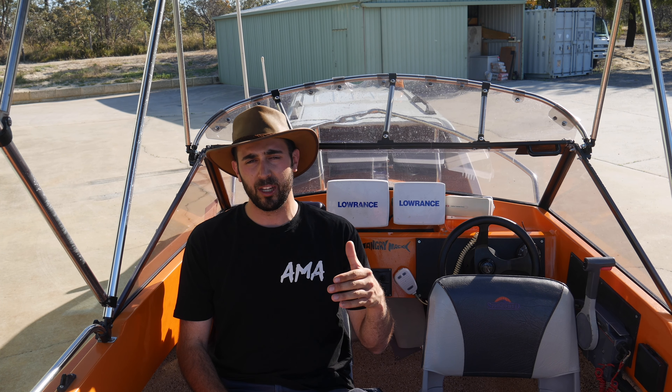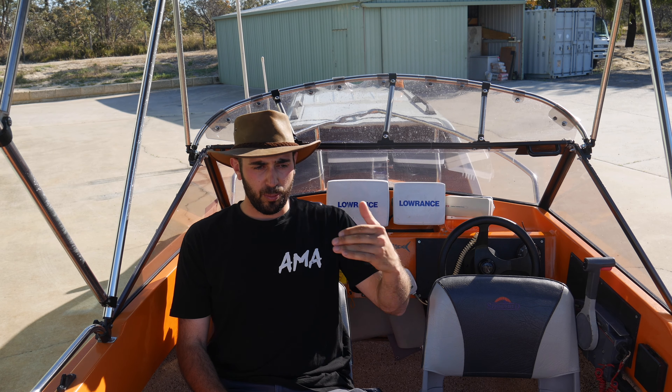Now, having done a restoration build on a boat, I want to expand my knowledge and go that next step. As a content creator, we always have to progress and move forward. We're definitely going to have another boat restoration on the channel, which brings me to why I purchased this boat here.